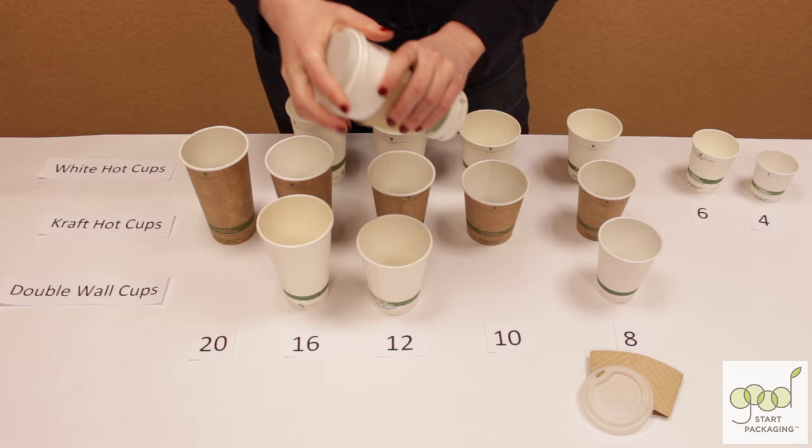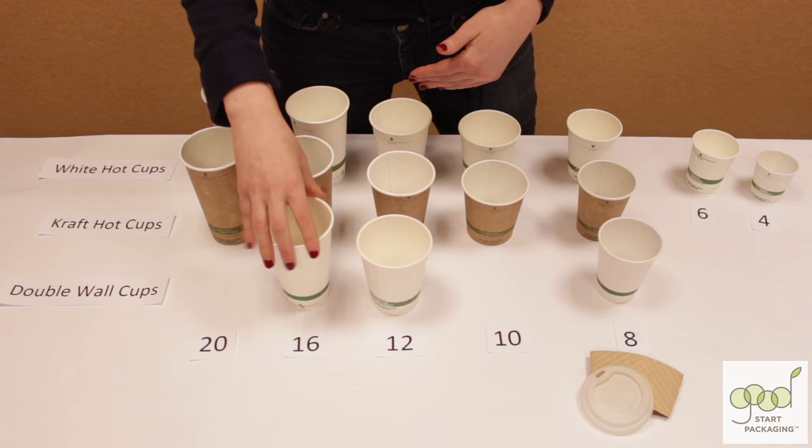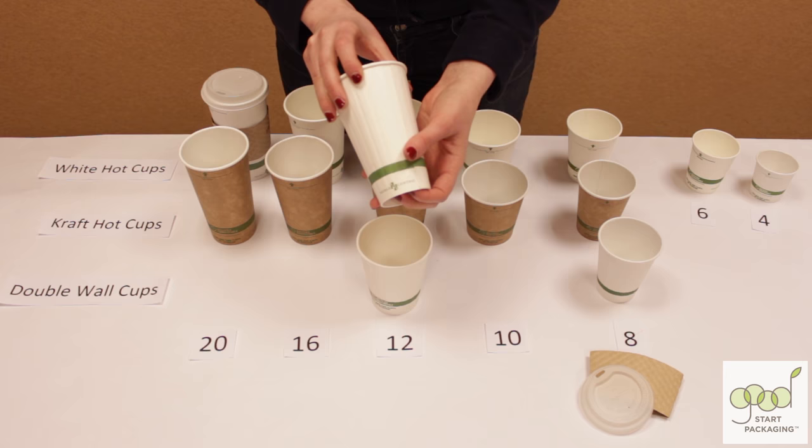The 12 and 16-ounce are available in all three of our styles: the double wall, the craft, and the white. This double wall is made with a pocket of air between the two layers that eliminates the need for a sleeve. But you could put a sleeve on it too and have it be super insulated.